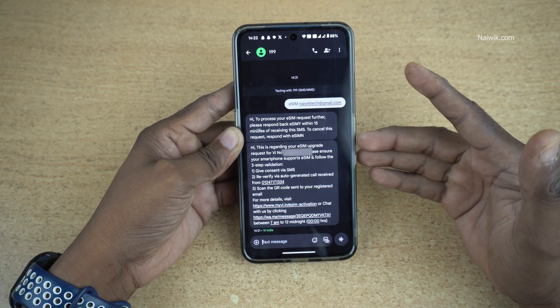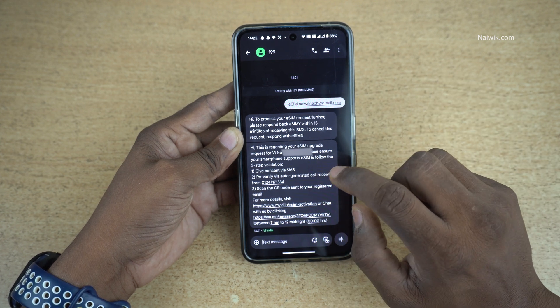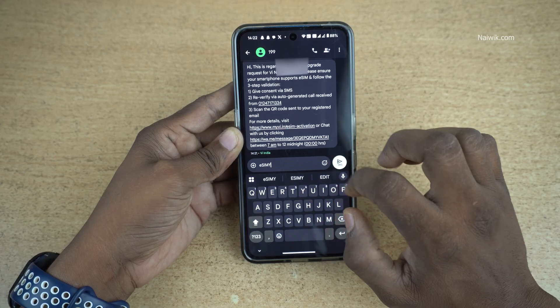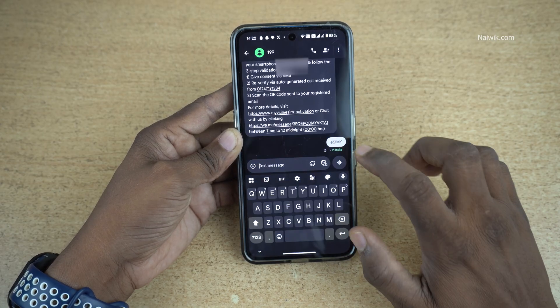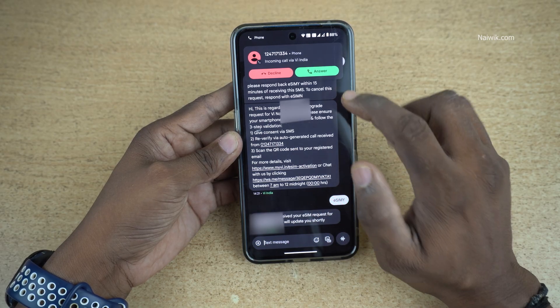After sending the SMS, you will get another message. You need to respond to that message by typing 'eSIM Y' within 15 minutes — small 'e' and other letters in capitals. Send the SMS and click on Send. You will get a confirmation that you have requested for eSIM, and also you will get a call.